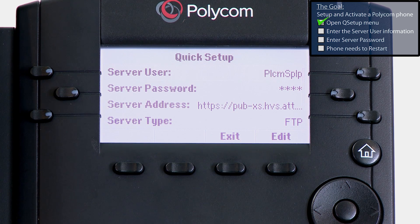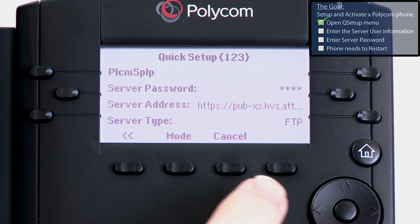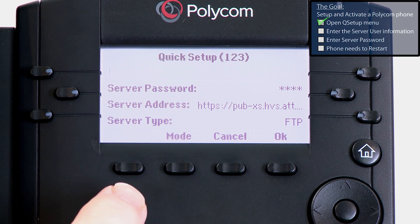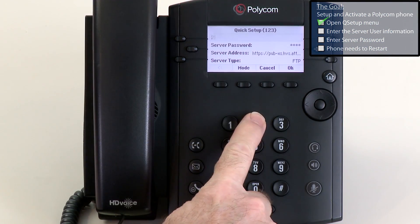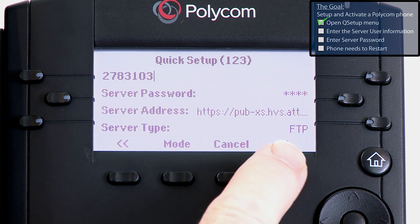Now we're going to enter the server user information. Press the Edit button, press the double arrow button to backspace and remove the default value. Now use the dial pad keys to enter the server user information. When you are finished, press the OK button.